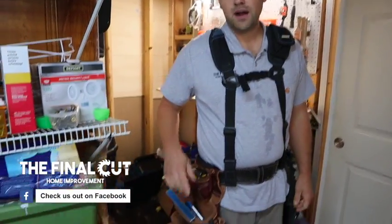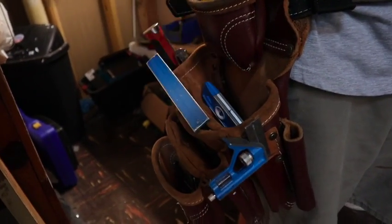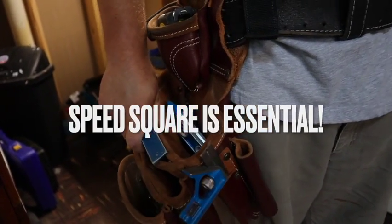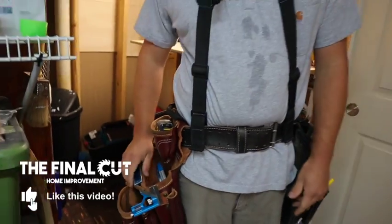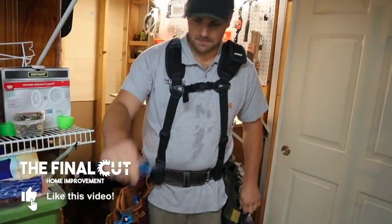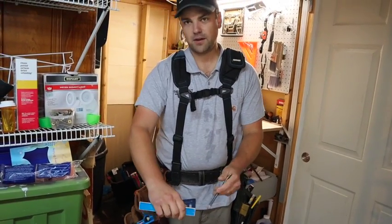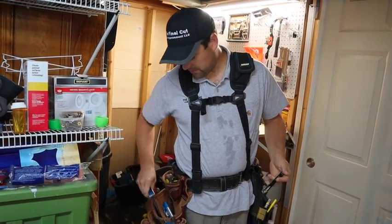Same thing goes for my speed square. I think a good tool belt should have a dedicated place for your speed square because it's one of the top tools you're going to use on any project. Being left-handed, I like my speed square on the right so I can pick it up, put it on the board, mark it — whether it's 90 degrees or an angle — and then when I'm done I can put it back.